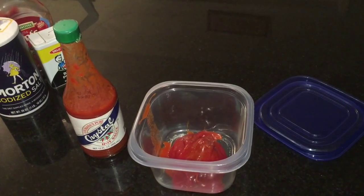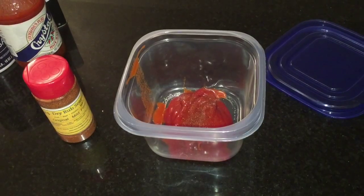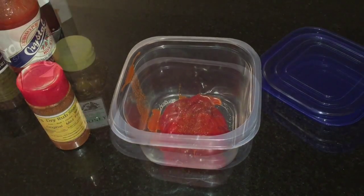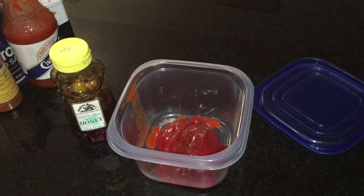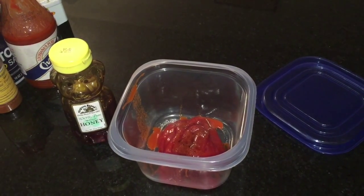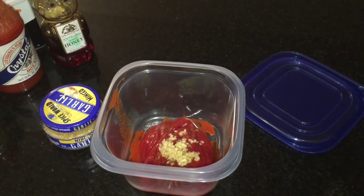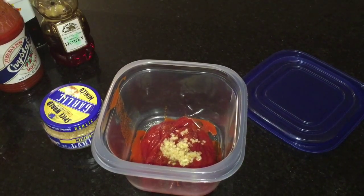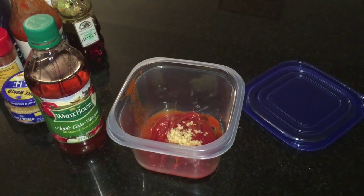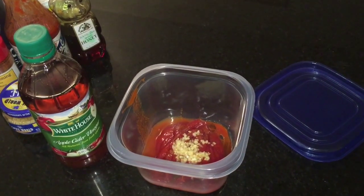You can stop there if you just want the traditional seasoning. For my optional ingredients: add the rub or seasoned salt, add a drizzle of honey — the honey will cut the hot sauce just a little — then add a scoop of minced garlic and a spoonful of apple cider vinegar. Apple cider vinegar has many health benefits, so I like to add it to different recipes.